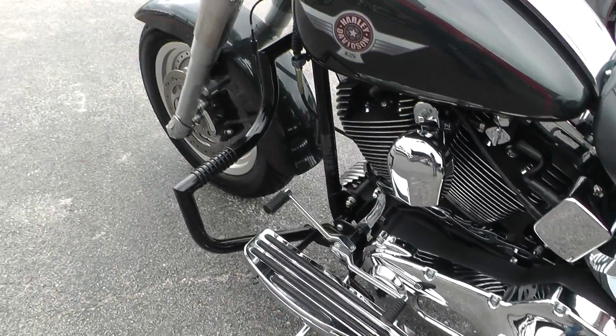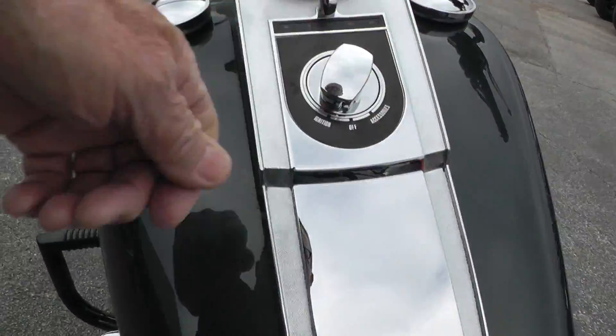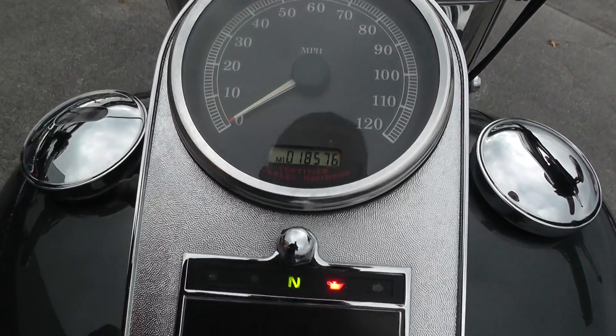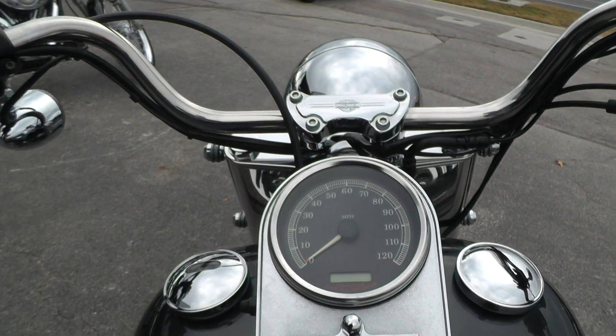Pretty nice bike — runs real good, I just got through riding it. It's a carbureted bike. It's got 18,576 miles on an '05. That's not bad at all.